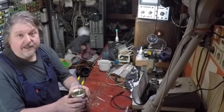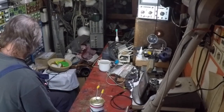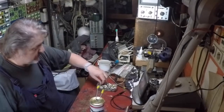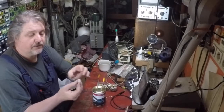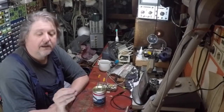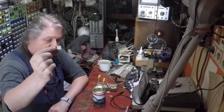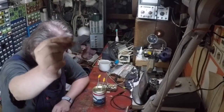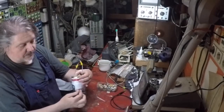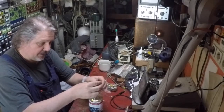So here you have the thing — I want to show you that it actually works. First we need some capacitors, let me get those out here. I have these 100 nanofarad capacitors. I have an on/off switch here, turning the thing on and putting in the capacitor.